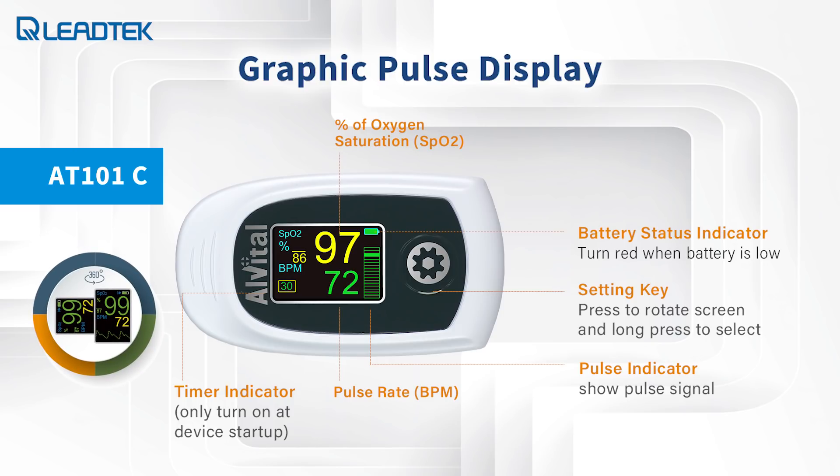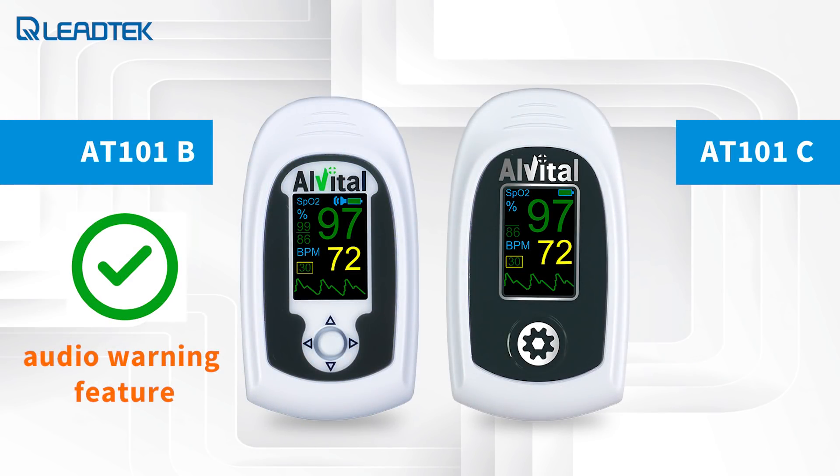The graphic color OLED display can rotate in four directions for convenient viewing. The AT101C has similar features to the AT101B, except that it has no audio warning feature.